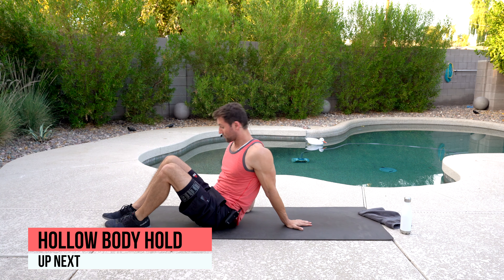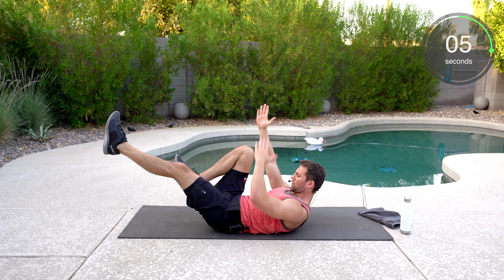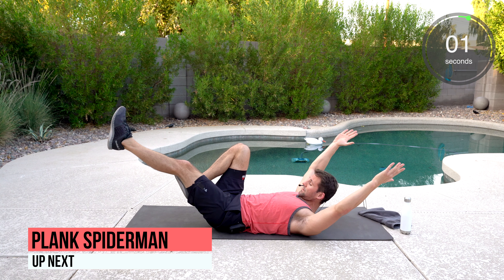We've got the hollow body hold — this is the most challenging one of the day. One knee bent, hands up over your head. Hanging out. Really push that belly button into the ground. Try to get those shoulders up and breathe, looking up to the sky. It's really tough to engage — this is the most challenging one. You got this.